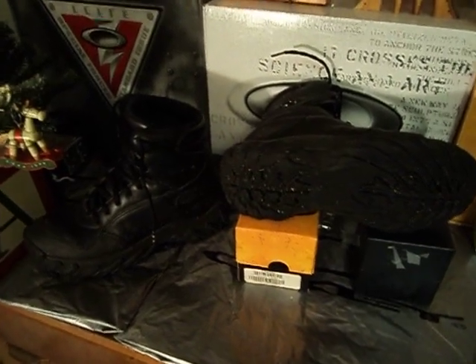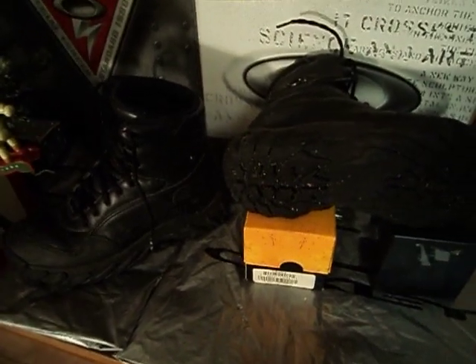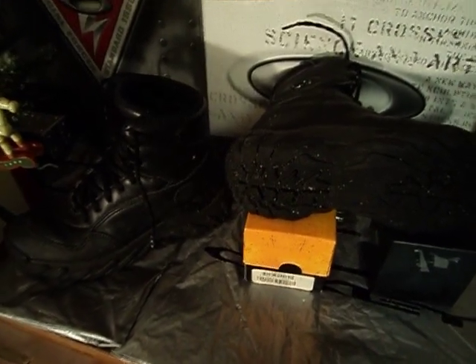Hello YouTube. This is my review of the US Standard Issue 6-Inch Assault Boots. I got these about 7 or 8 months ago and I've used them for work and I've also used them for firefighter training.